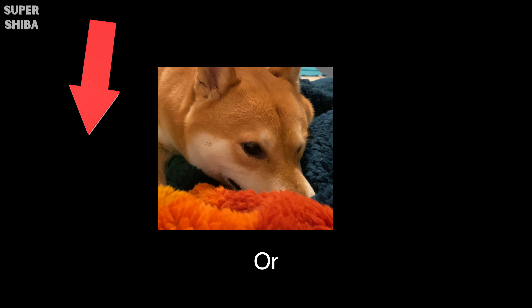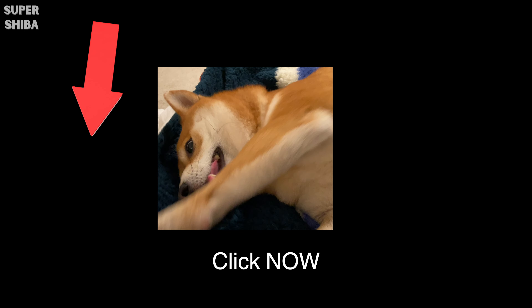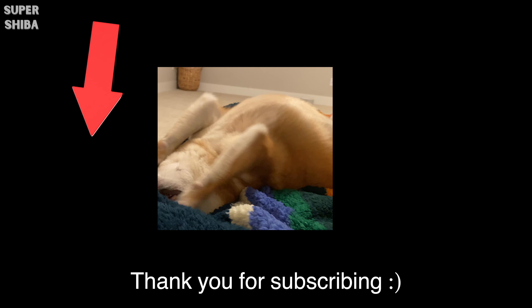So now you have it — can a Shiba Inu be off-leash? I do not recommend it at all. But if you insist, please proceed at your own risk. Thank you so much for tuning in. If you have other questions about this unique breed, please leave me a comment below to let me know, and I will do my best to respond. Be safe, my friend, and I will see you next time.